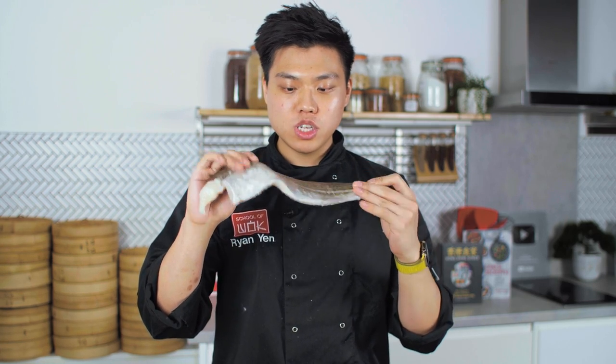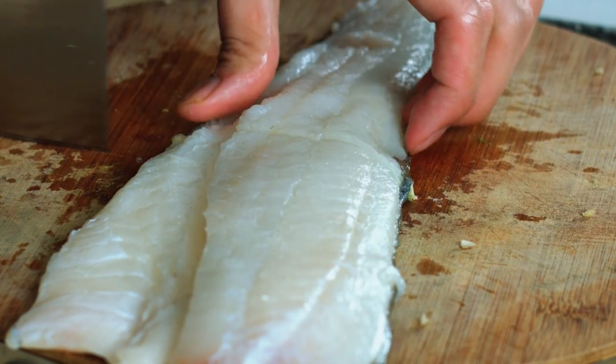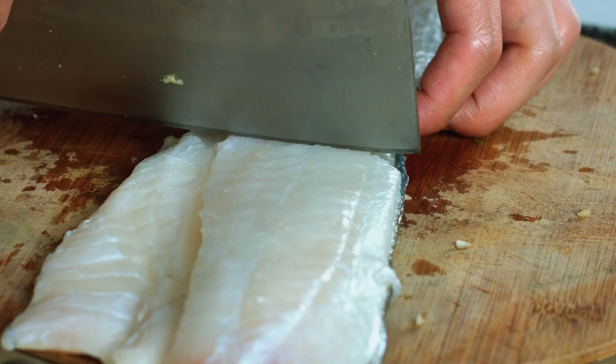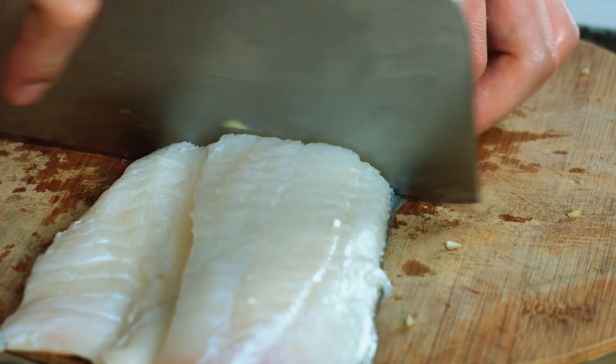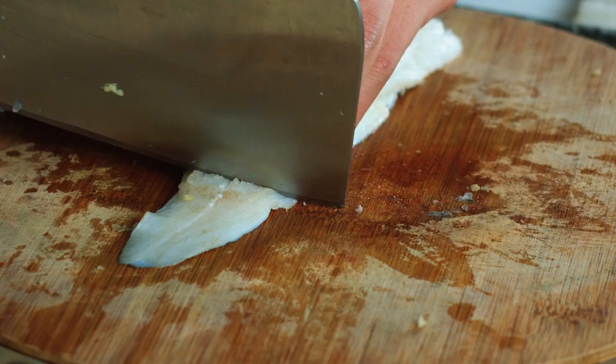Next, what we're going to do is cut the fillet. This is cod fish. You can use any kind of white fish, but ideally we don't want any fish to be too fatty. Since the fillet is relatively big, we're just going to use half the portion, so I'm going to cut it in half. There we go. And then just cut the tail off.